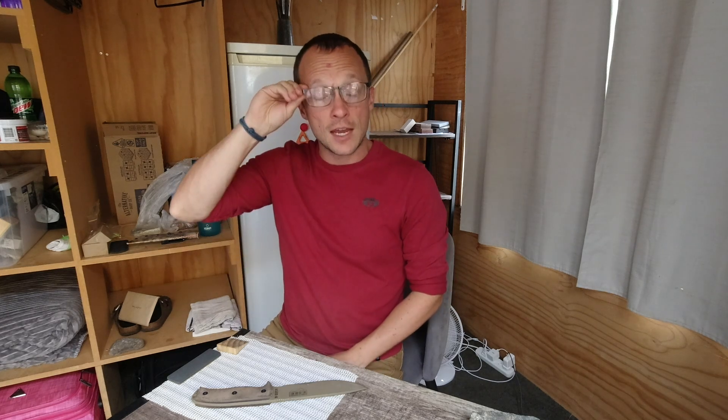I then tried D2 and 8Cr13MoV, and tested a 1095 variant in my Opinel kitchen knife. The steel labeled D2 actually did the best, though I've since heard that brand often uses mislabeled steel — it could have been 3Cr13 or 5Cr15, a very ductile malleable steel. In that video the best BESS reading was in the mid-170s, which is quite good. I used my leather belt to strop and had more effective stones.